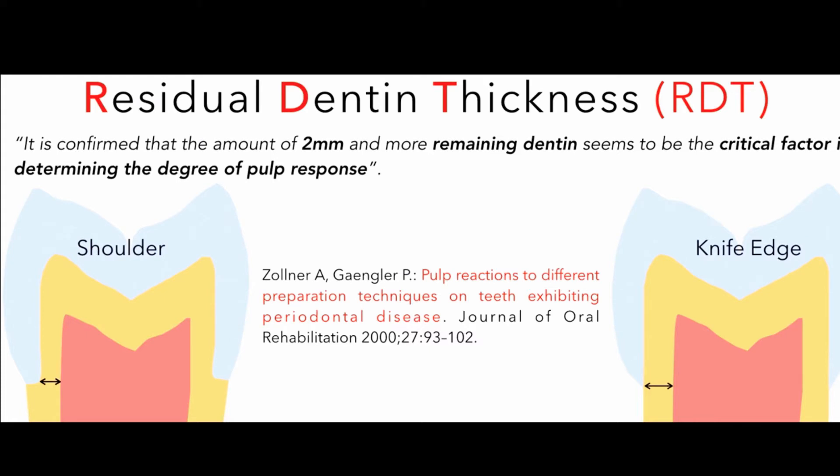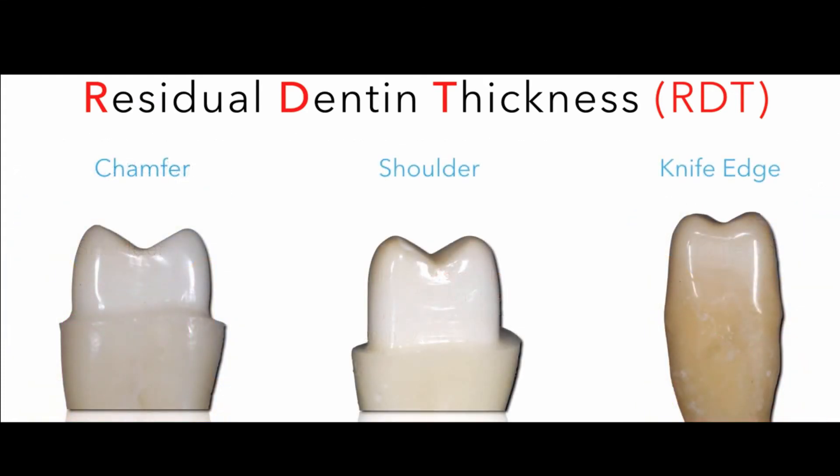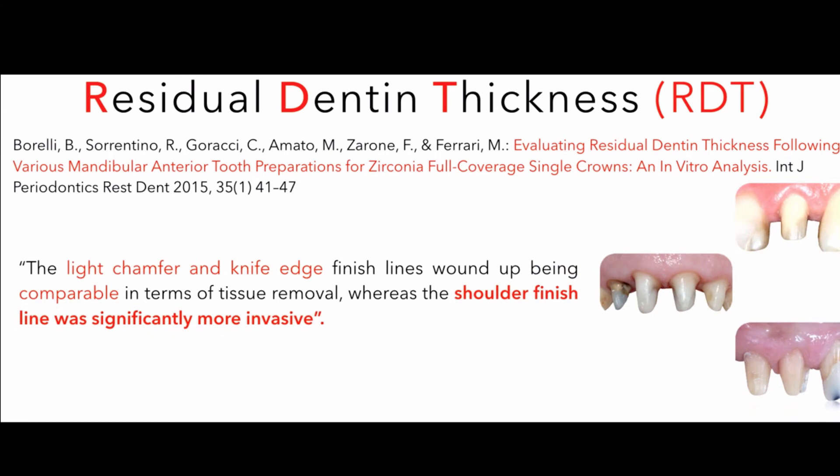Between the chamfer, the shoulder, and the knife edge, which one will save more tooth structure and leave that wall of dentin critical to protect the pulp? According to a paper recently published by an Italian group, it seems that without any doubt the knife edge and the light chamfer